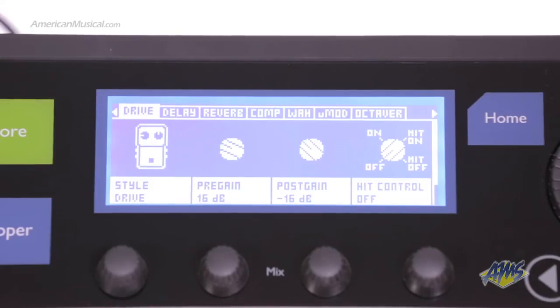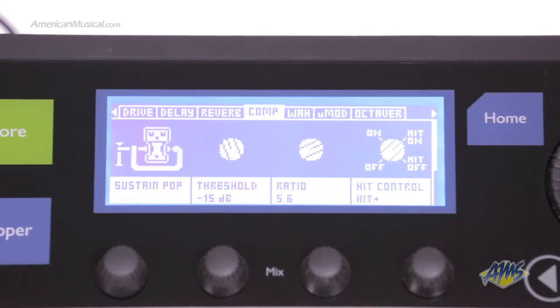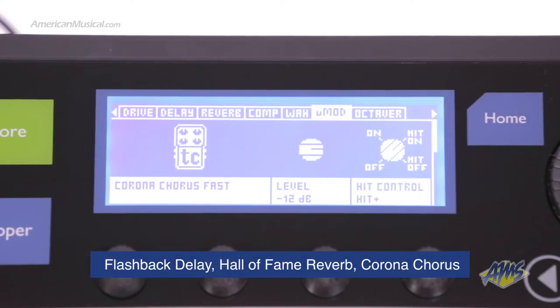The guitar effects section of the VoiceLive 3 features the same effects from TC's massively popular TonePrint effects pedals. In here you get the Flashback delay, Hall of Fame reverb, Corona chorus, and more.